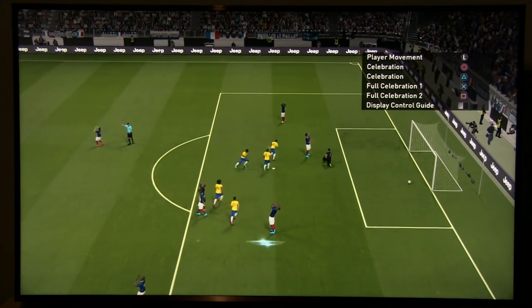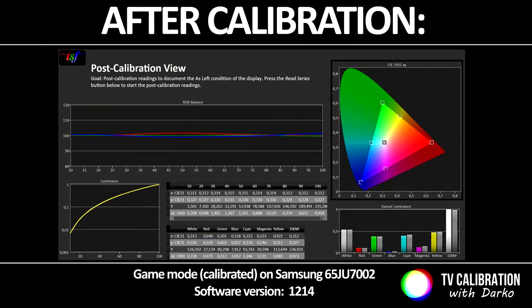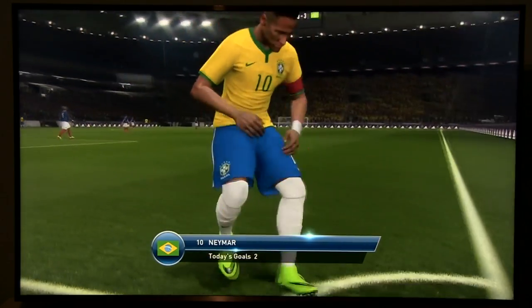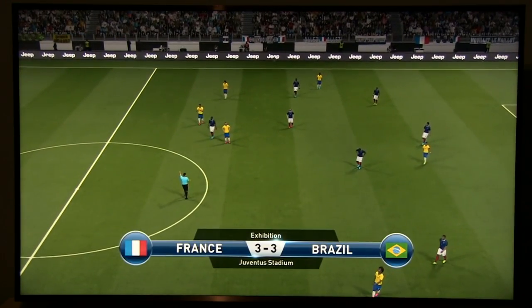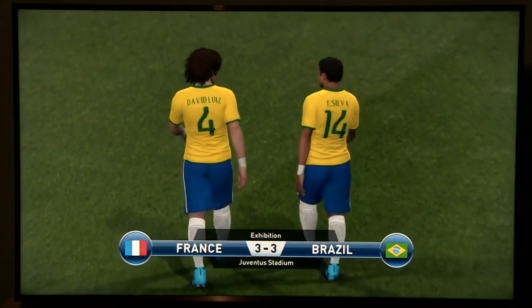So guys, after small modifications you can really get a nicely balanced picture, great for gaming. I really enjoyed playing games on this 65 inch screen. I suggest you take some time and adjust the settings for a much better gaming experience. Thank you for watching and see you next time.